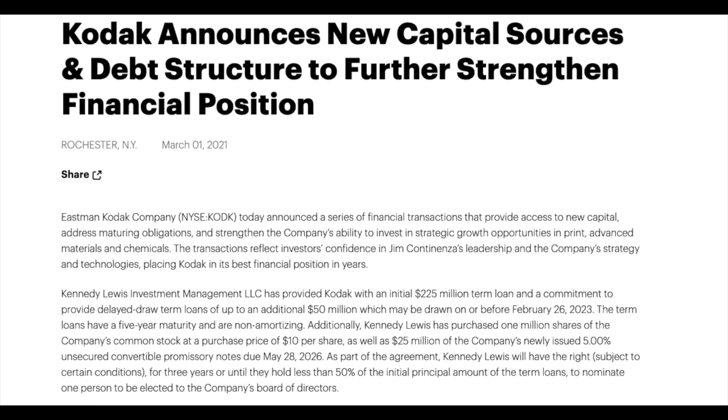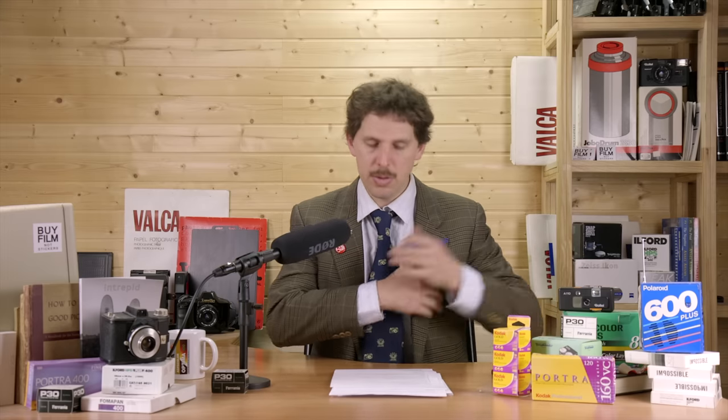News from Kodak: Kodak announces new capital sources and debt restructuring. I don't understand the full article so I'm leaving the link below. This is very important because even though Kodak Alaris distributes and sells still film, Kodak Rochester is the one making it and also handles motion picture film. If Kodak Rochester disappears, Alaris can't make film on their own, so let's hope this is good news.